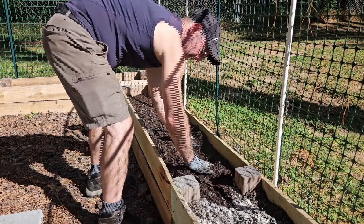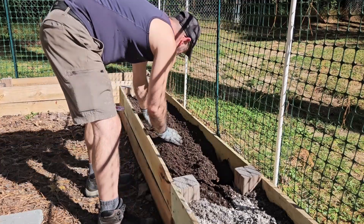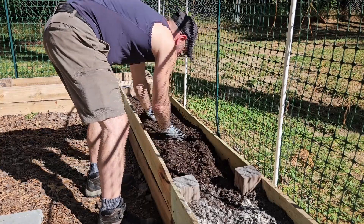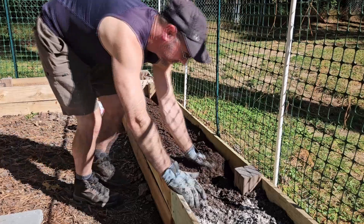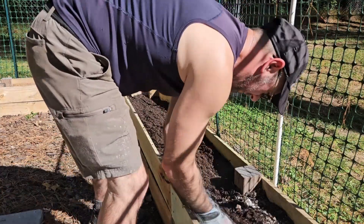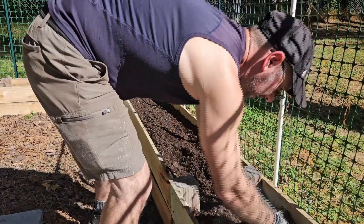Last year I also planted potatoes, carrots, and did some onions but had a tough time with those. I don't want to go down that path again, so I'm just going to stick with something that works for me. Something simple — and if you're watching this channel, you know I'm also into interesting ancient stone sites and similar topics.